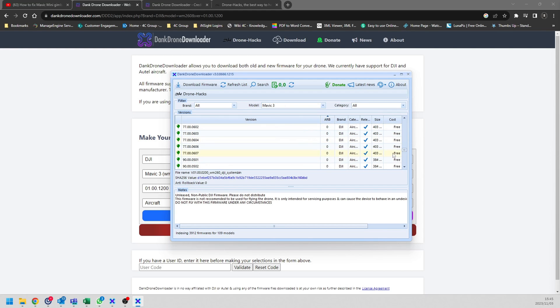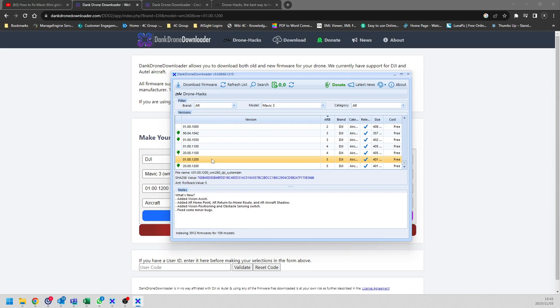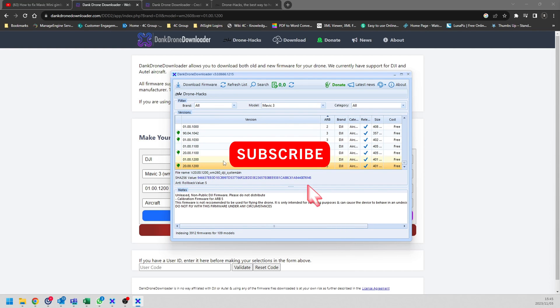If I scroll all the way down to where the anti-rollback number is the highest, you can see this is the current firmware my drone is on — the latest DJI firmware — because the anti-rollback number is also the highest. But let's say I've got a problem with my gimbal and I've got the 40011 error. If you look at firmware version 01.00.01200, you can see it's actually called the calibration firmware.